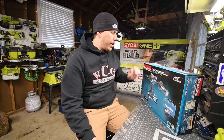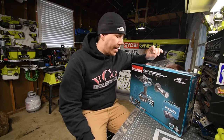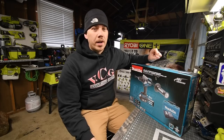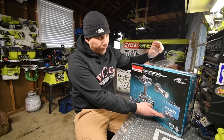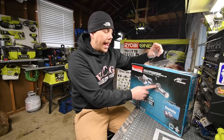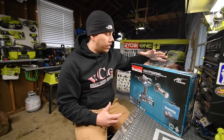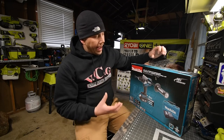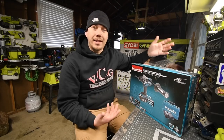Today we are going to unbox this Makita brushless hammer drill kit. This kit costs $246 with a high-end hammer drill, a 4 amp hour battery, charger, handle, and a hard case. The Makita handle is their beefy one — made out of metal. We're going to unbox this and see what comes inside and test this tool out.